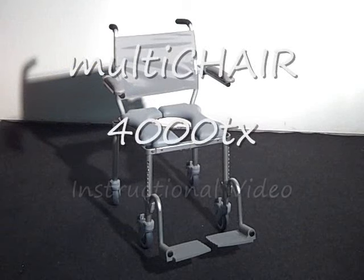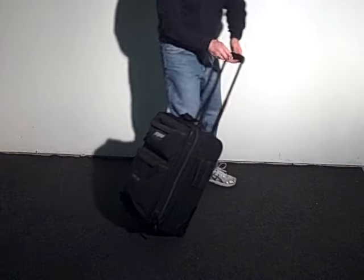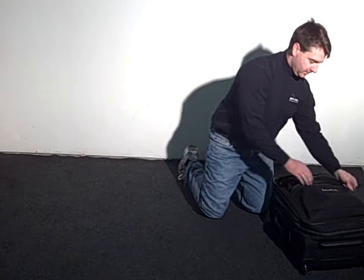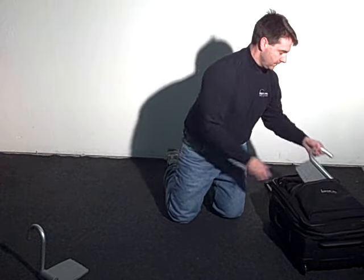The following is an instructional video which explains how to assemble the MultiChair 4000TX. The first step is to unpack all the parts from the included carrying case.